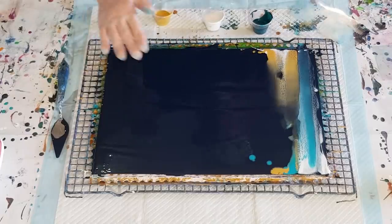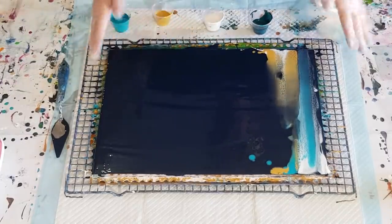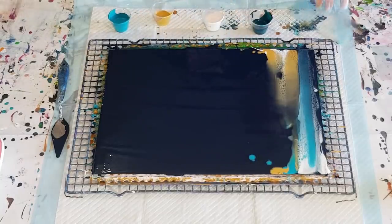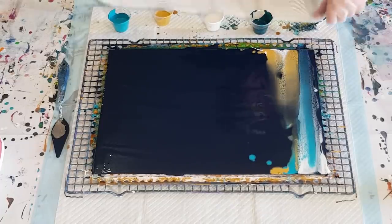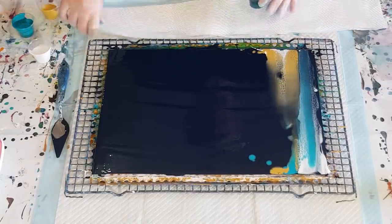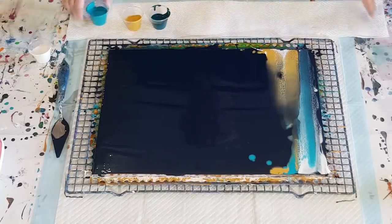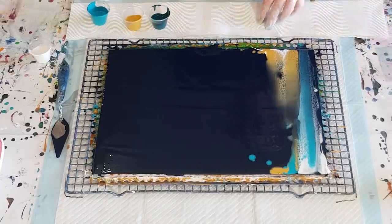I didn't smooth it very well — oh, I didn't tilt it, that's why! Normally I'll smooth it on and then tilt it, but I've got a bit of a bump in the middle. Never mind, I'll improve next time. I forgot to tilt because I'm not using a canvas.